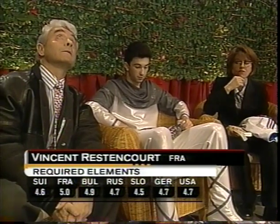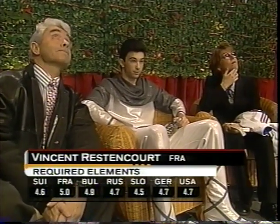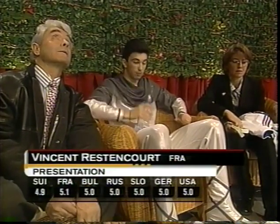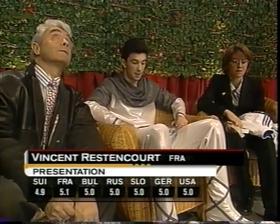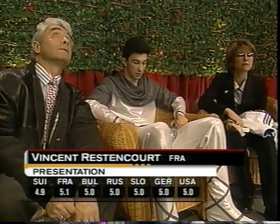First set of marks: 4.5 up to 5.0 for required elements. It's coach Andre Brunet on the left side of the screen, who worked with Philippe Candeloro for many years. And now for presentation, 4.9 to 5.1 for Vincent Restoncourt, the first skater here in the men's short program.